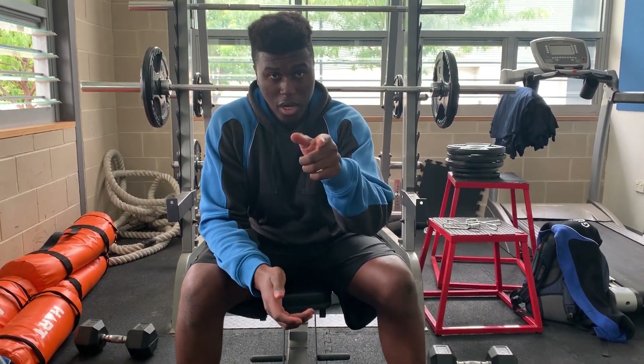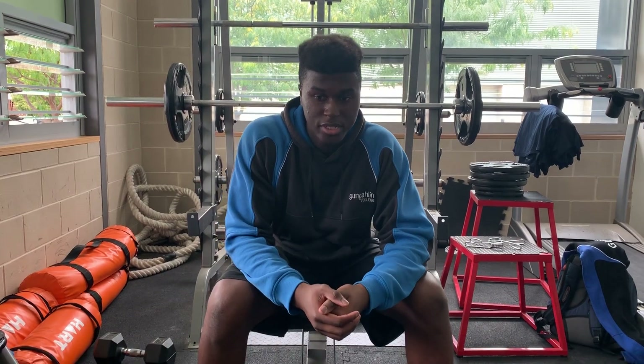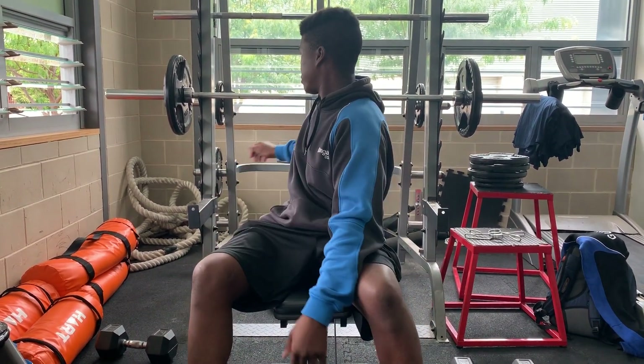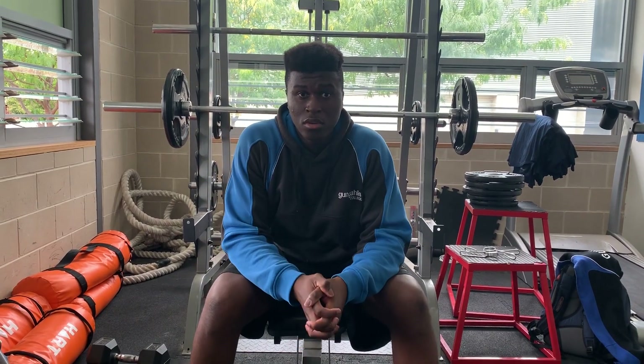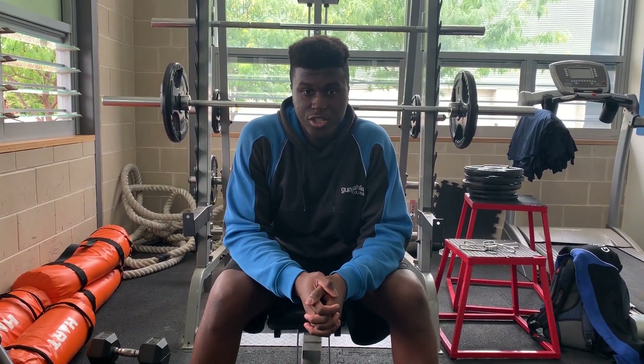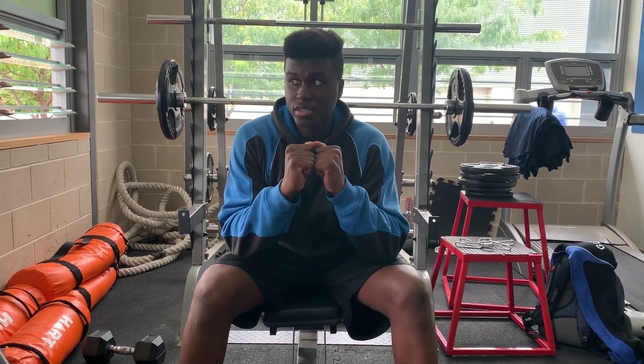Hey, what's up everybody? How y'all doing? My name is Jerry and in this video I am going to teach you how to bench press. Before I actually teach you how to bench press, I have to teach you how to do the dumbbell bench press.